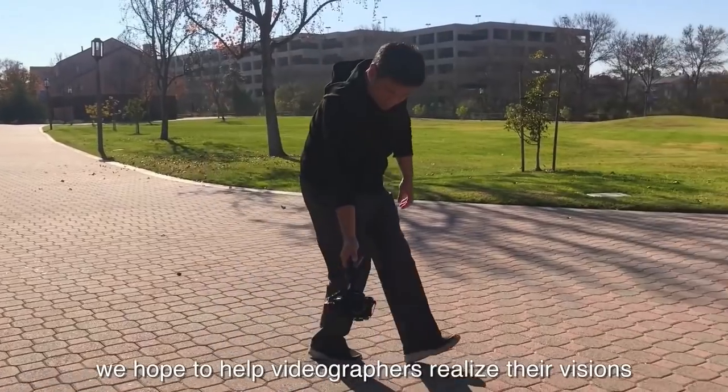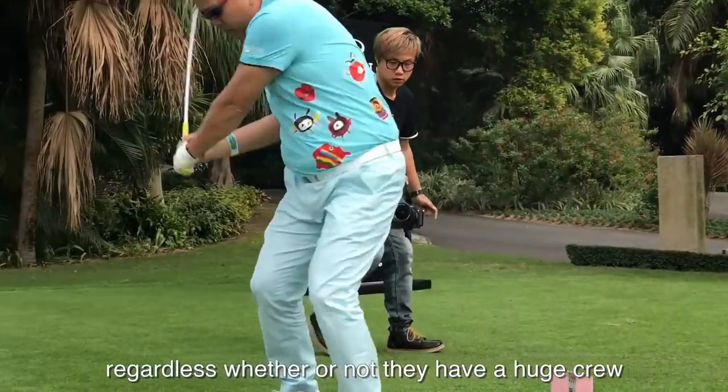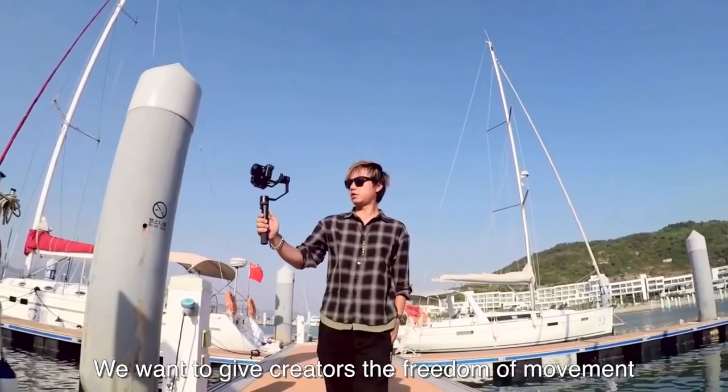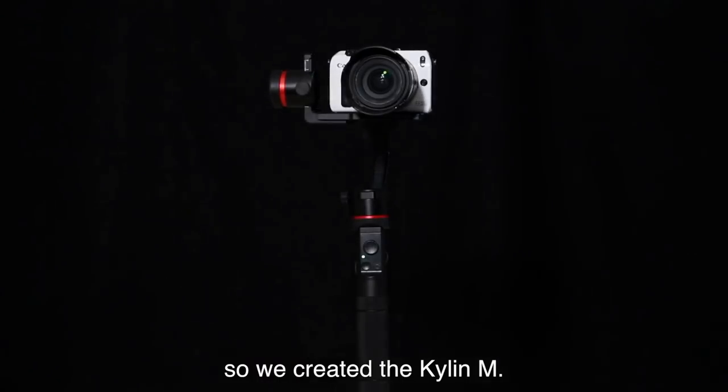At Snowbone, we hope to help videographers realize their visions, regardless of whether or not they have a huge crew with all the equipment or just a one-man operation. We want to give creators freedom of movement without losing quality or stability. So we created the Kylan M.